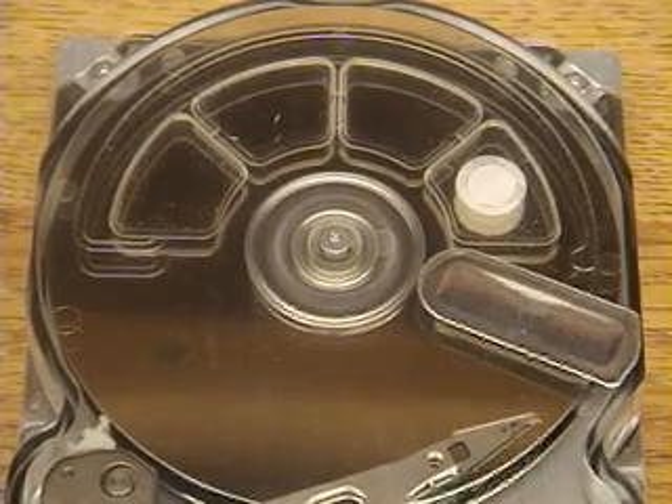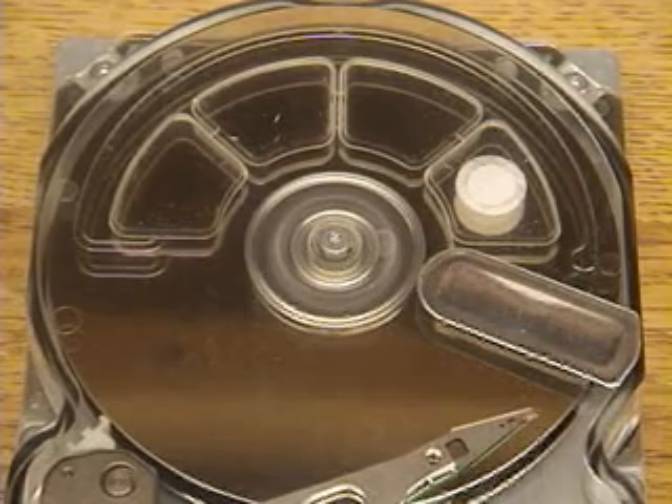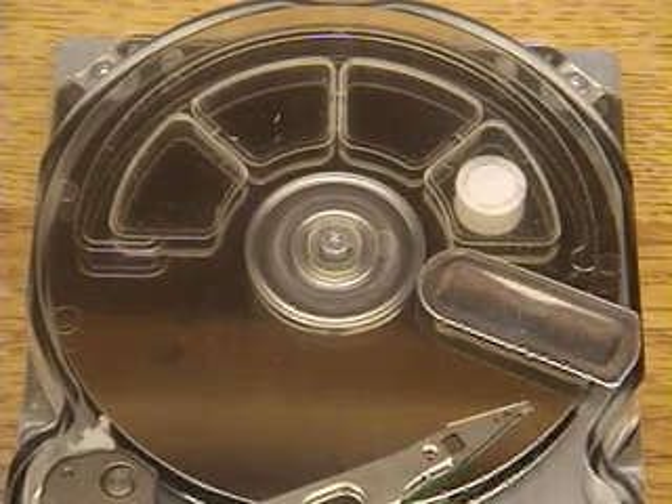The disk has spun up and now you can see it's doing one-track seeks — moving onto one track at a time, locking on and moving on to the next one.